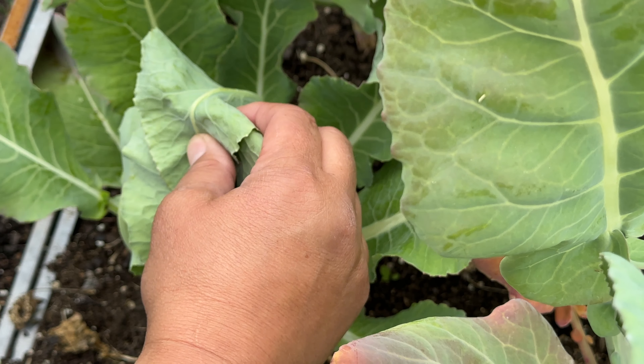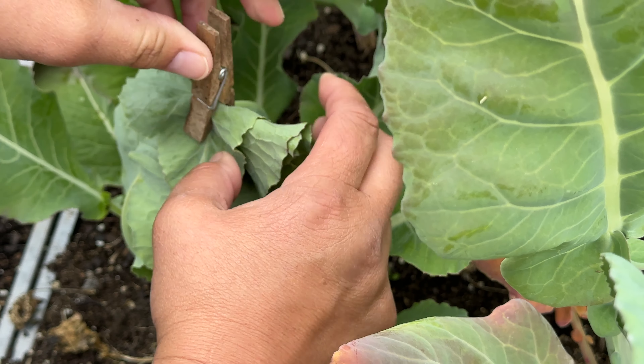If the pantyhose method isn't for you and discoloration is all you're really worried about, another option is to just pull your leaves together and use a simple clothespin.